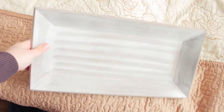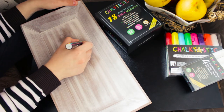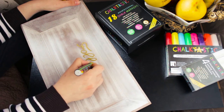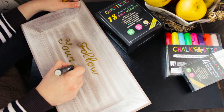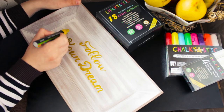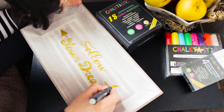I'm going to make the next decoration with this wooden tray and chalk markers. I just took the beautiful gold marker and wrote some inspirational text. Then I drew an arrow and made little dots around the text.